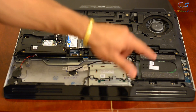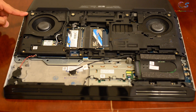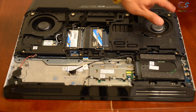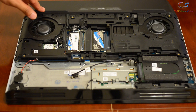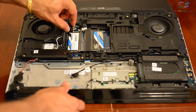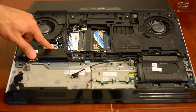There are screws here that need to be removed for the ribcage, but before that we're going to remove the bottom cover. There are four screws for the back cover. We're going to remove these screws and some of these cables, because there are cables connected to this piece — there are two cables.